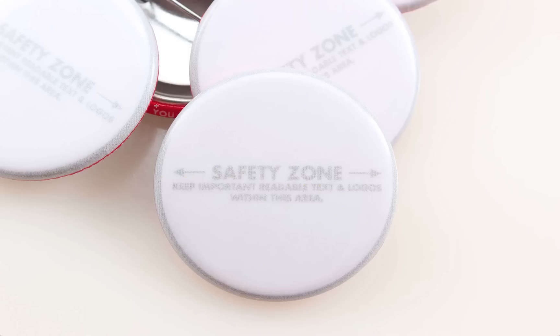Peeking out from behind here is the RimText area. That's on the back side of the button and it's featured in our template as well. If you view the template walkthrough video you'll see what I'm talking about.